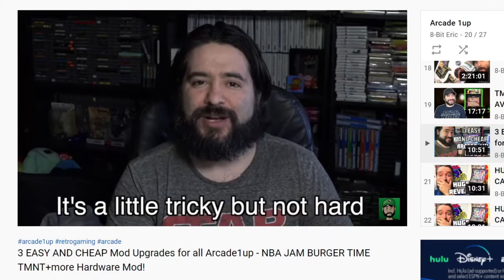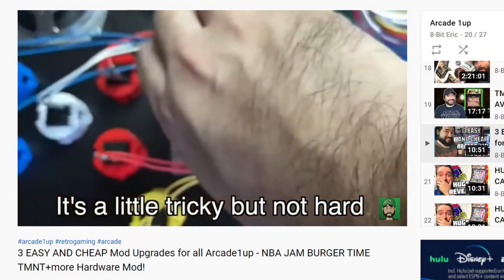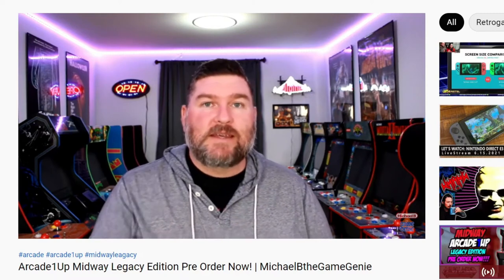Over the years, the modding scene for this has just gone off the rails. People put light-up marquees in their machines, LED lights all over the place, and they've replaced the sticks and buttons with official Sanwa parts. There's always ways that people like to take these as a nice-looking shell and improve upon them. Or there's people who just buy them, leave them stock, and let them take up an entire room to make an arcade in their home for a reasonable price. These are pretty cool and they do serve a purpose, even if the elitists kind of hate them.